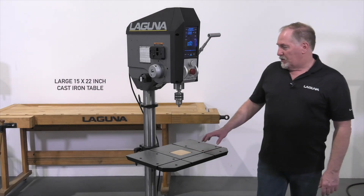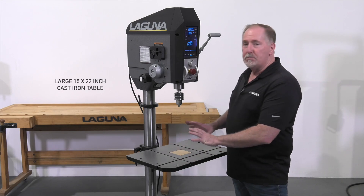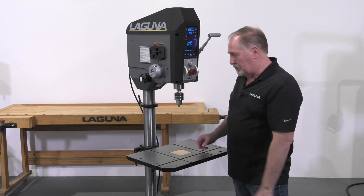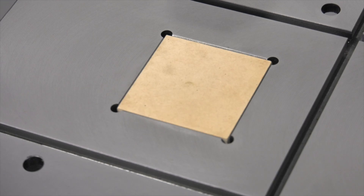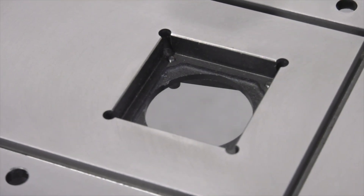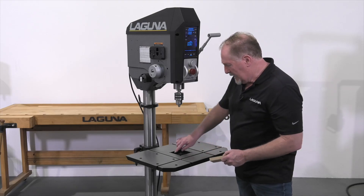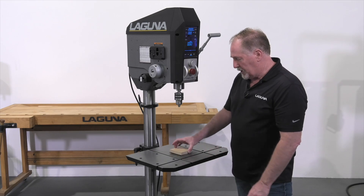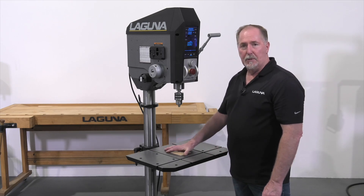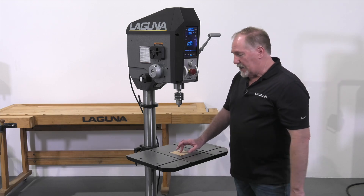The cast iron table is a generous 15 by 22 inches and provides plenty of real estate for just about any type of project. Right in the middle is a sacrificial insert — three-quarters of an inch thick and square — so you can cut your own or get them from Laguna Tools. There are small leveling screws in each corner so you can level the insert to the table, so when you're through-drilling you don't have to worry about drilling into the table.